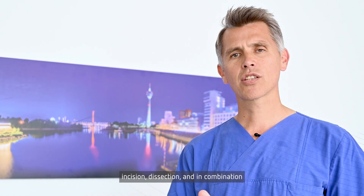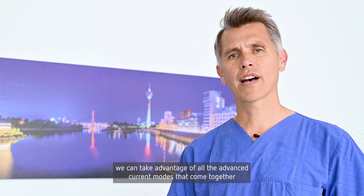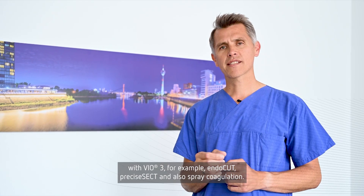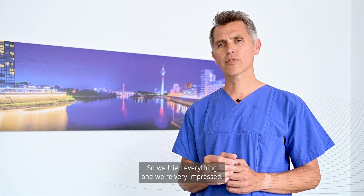In combination with the ERBE VIO3 generator, we can take advantage of all the advanced current modes that come together with VIO3 — for example Endocut, Pre-Sysect, and also spray coagulation. We tried everything and we're very impressed.